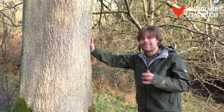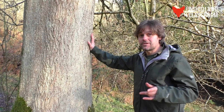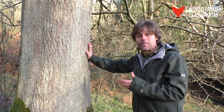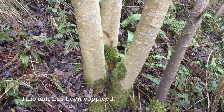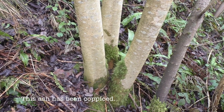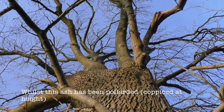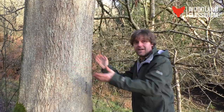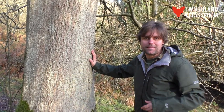Here we are at the main stem of the ash. This one's been allowed to grow freely, nice and straight, but it also coppices very well and has been coppiced for hundreds if not thousands of years. In hedgerows it gets flailed a lot and takes the flailing quite well with the regrowth, so don't always think that ashes have to be single stem — they can have multiple stems depending on how they're managed.